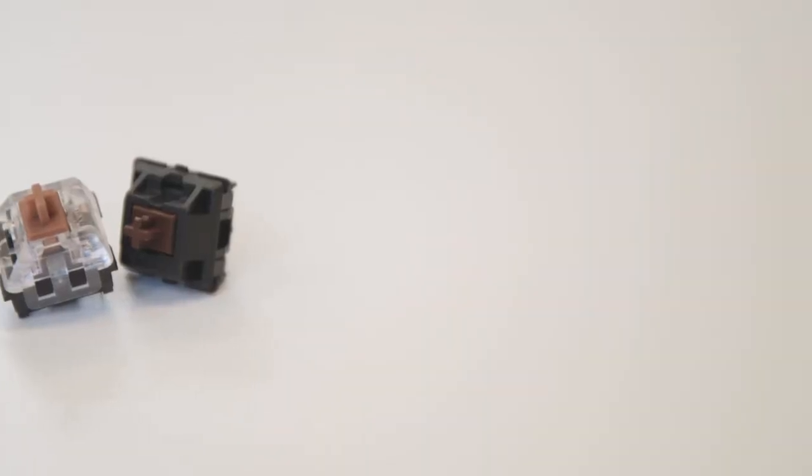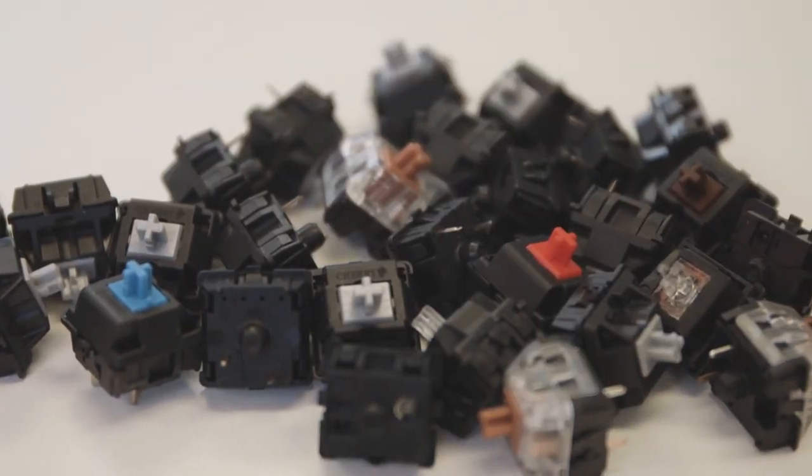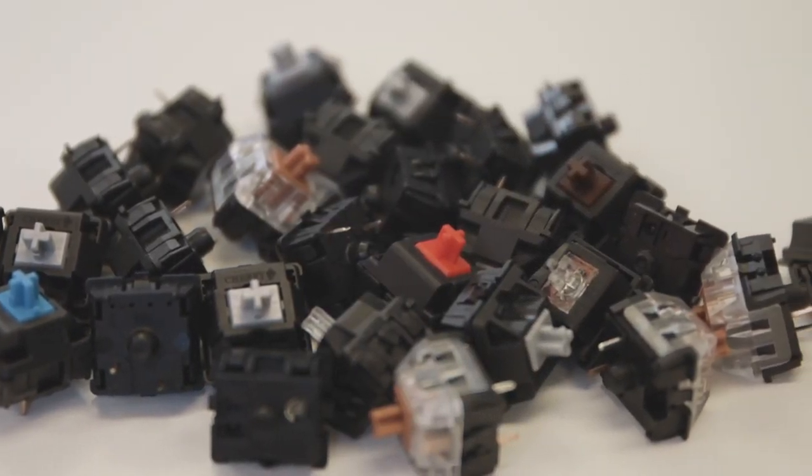Not all switches are the same in how they achieve this action, and nor are gamers' nimble digits all identical either. Switches are built to accommodate a whole suite of personalities and preferences, and in doing so there are hundreds if not thousands of different keyswitches in the wild. The three main groups are Linear, Tactile, and Clicky. This has created an entire community of enthusiasts rebuilding switches, soldering their own keyboards, and emptying entire bank accounts on custom switch group buys.